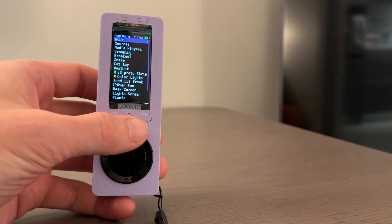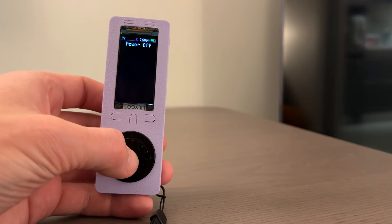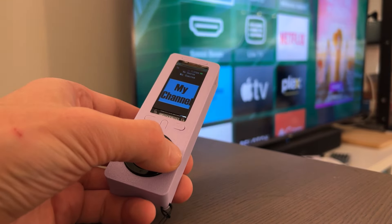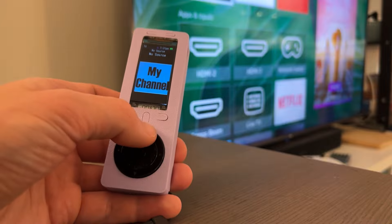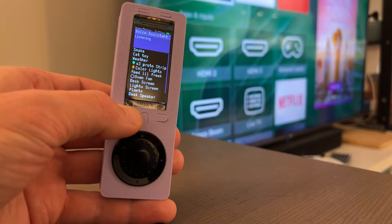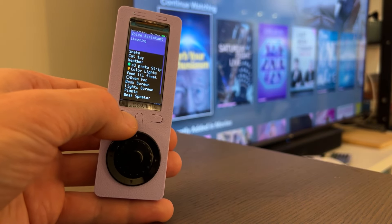We can also control any TV set up in Home Assistant, picking it out in the Media Player menu, and turning it on using the option menu. The directional pad on the remote works as a directional pad for the TV. Other buttons are in the option menu, so you're able to go back to the TV home. Voice Assistant also works for controlling the TV — for example, we can say 'open Plex,' which calls a service in Home Assistant that knows to open Plex on the TV. We can also say 'turn the TV off.'